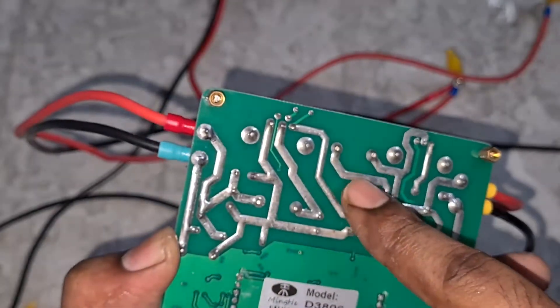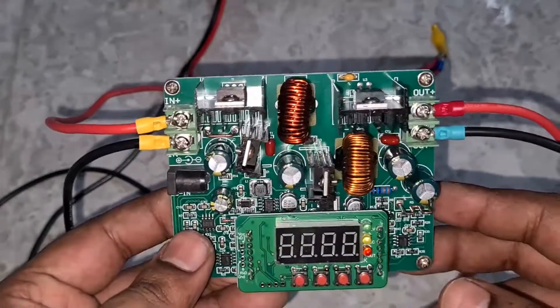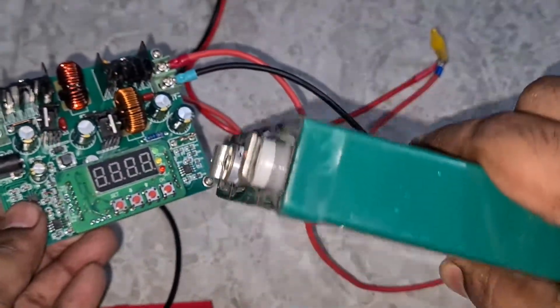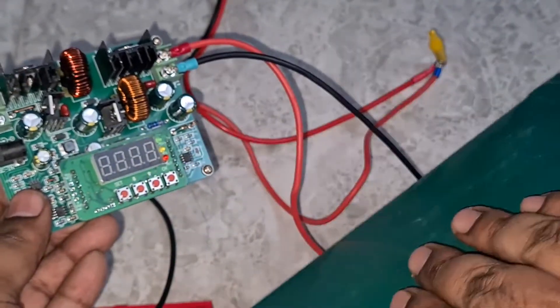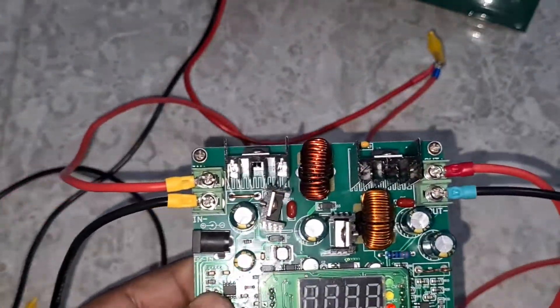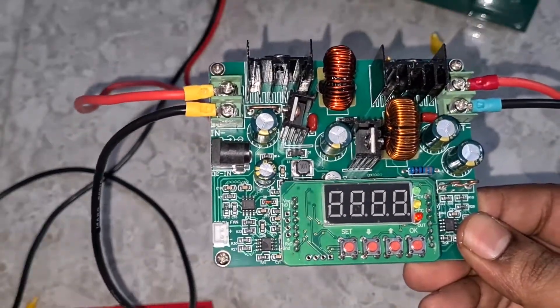They have actually added extra solder so that it can deliver current — up to 6 amps. The reason why I bought this is because I wanted to charge my lithium iron phosphate cells. These are the prismatic cells which I purchased from a seller — they are 95 amp-hour cells. If you want these cells I'll leave a link in the description below.